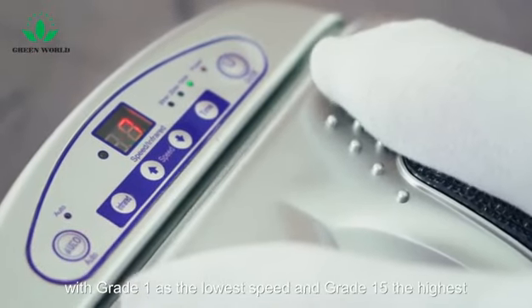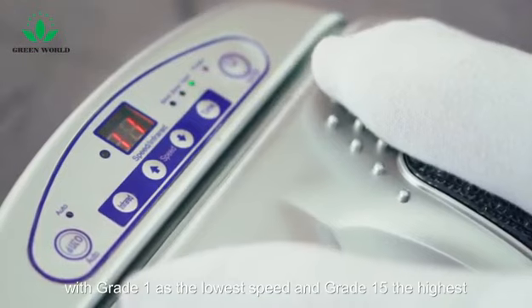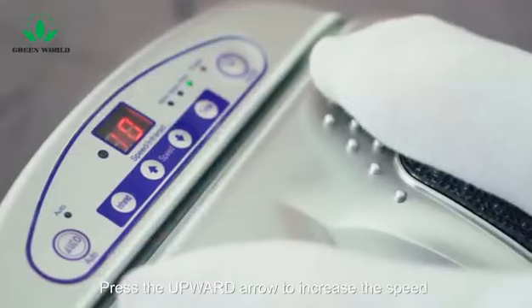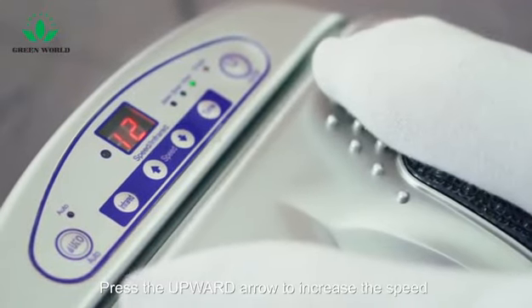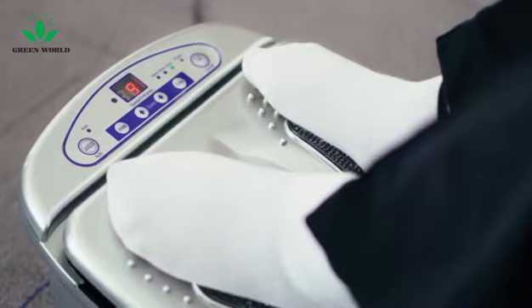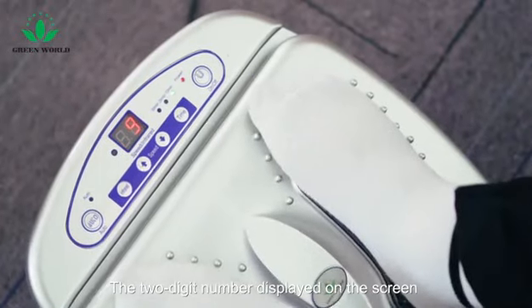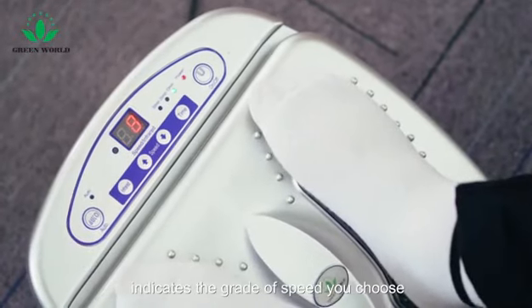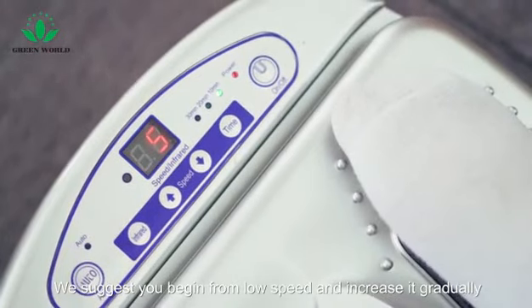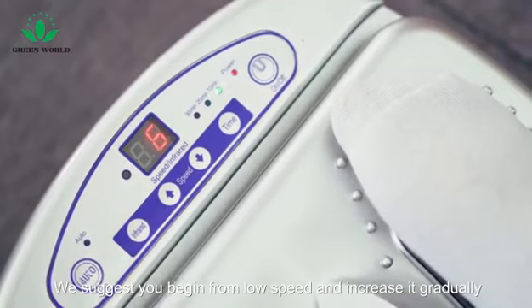There are 15 grades of speed for you to choose from, with grade 1 as the lowest speed and grade 15 the highest. Press the upward arrow to increase the speed and the downward arrow to slow down. The two-digit number displayed on the screen indicates the grade of speed you choose. We suggest you begin from low speed and increase it gradually.